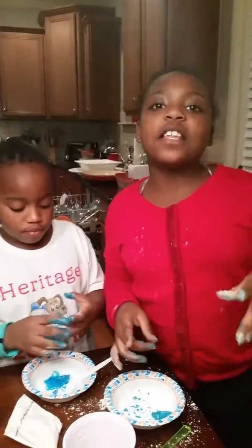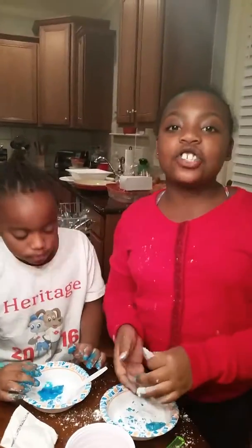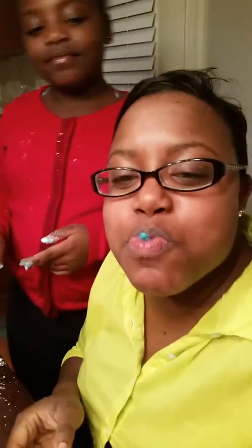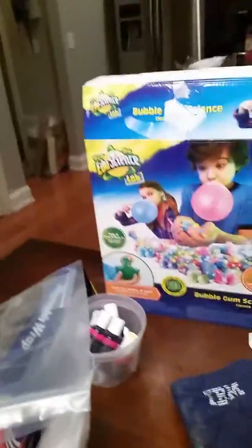Make sure you comment down below and let us know if you have tried this before. Show them your tongue. Ew. Look, I still have gum. The only one who loved the gum was mommy. Bye guys. Bye.